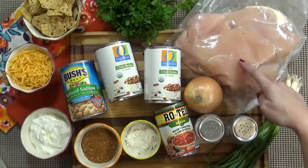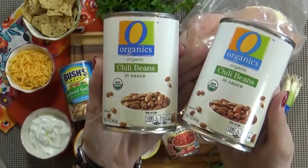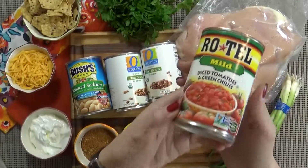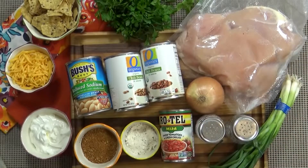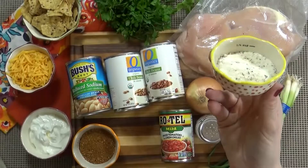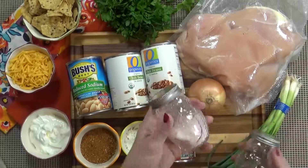I'm using about two pounds of boneless, skinless chicken breasts. These are actually still frozen — that's totally fine, you don't have to thaw them out first. I'm also using lots of beans: two cans of organic chili beans in sauce, which have some spices in them, and one can of cannellini beans, which are basically white kidney beans. Next, one can of mild Rotel tomatoes — tomatoes and green chilies — though you can use the spicy ones if you'd like. You'll also need about a third of a cup of taco seasoning and about a quarter cup of ranch seasoning — homemade, low sodium, or store-bought all work fine. I'm also adding one medium onion, finely diced, plus salt and pepper to taste.